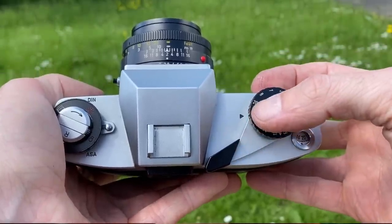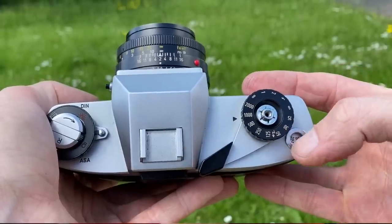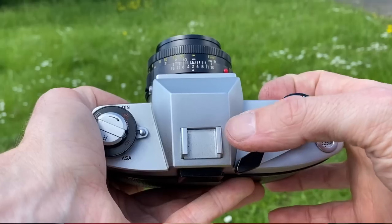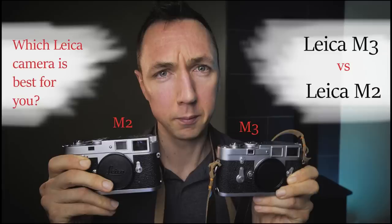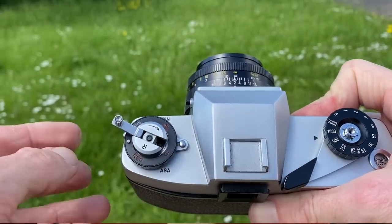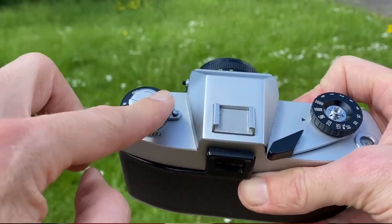So what can I tell you about the Leicaflex SL? Looking at the top of the camera, you have shutter speeds from bulb through to a maximum of 1/2000th of a second, and a flash sync speed of 1/100. On the far right of the top plate you have the shutter counter, which automatically resets when you load film. On top of the prism you have a cold shoe rather than a hot shoe — the same as a Leica M2 or M3. On the top left you have the film rewind crank, and below that the dial for ASA/ISO to set your film speed.